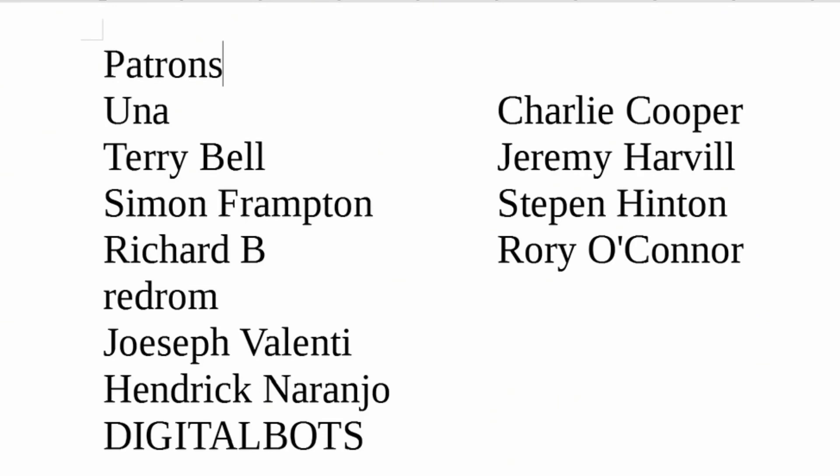A special thank you to all my patrons, who without your support this channel would not be possible. And if you haven't already, please think about becoming a patron and supporting the channel you love.